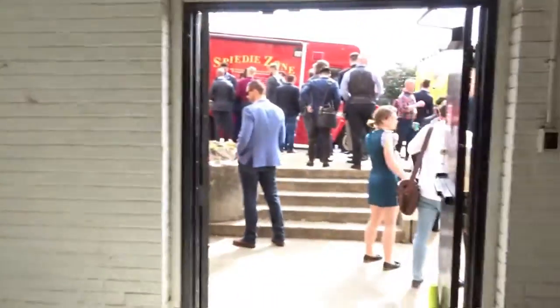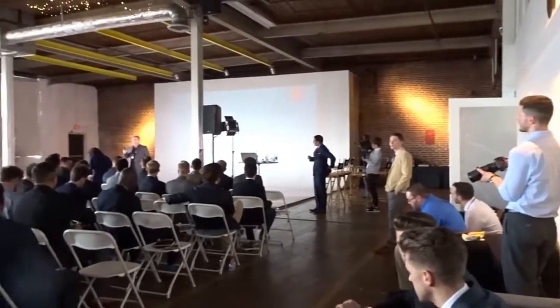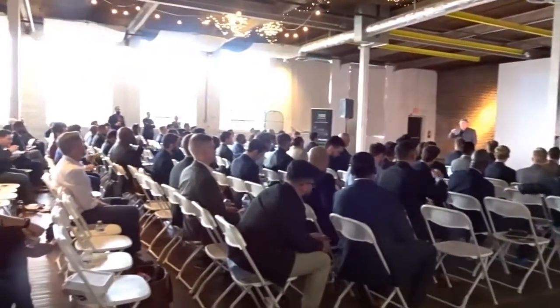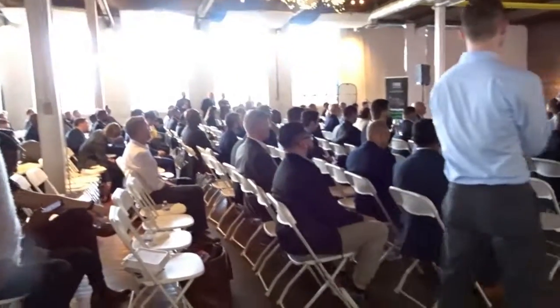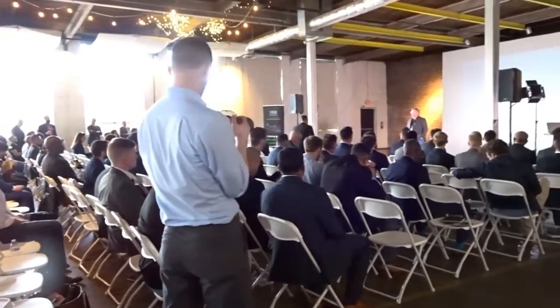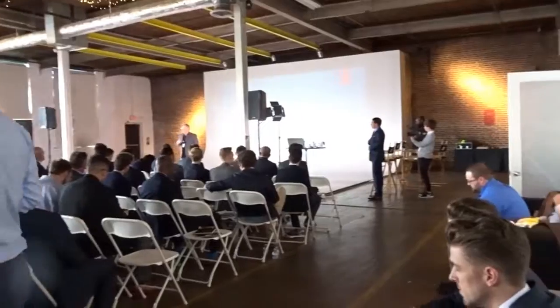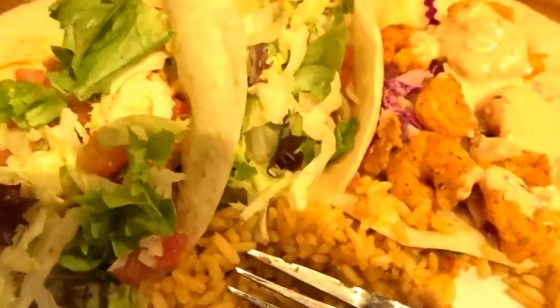They got the food trucks outside — not bad, but I gotta get my calories in.